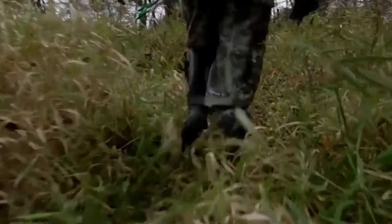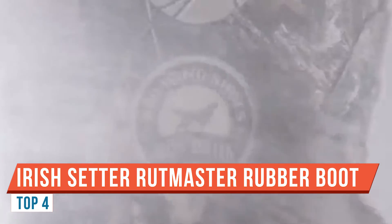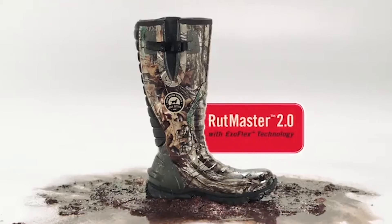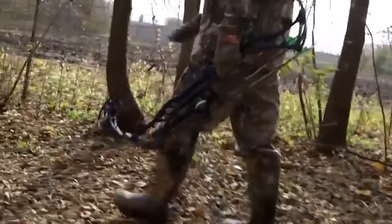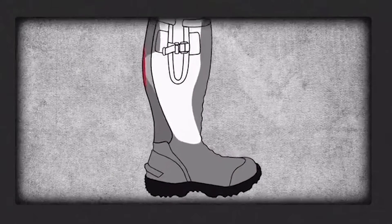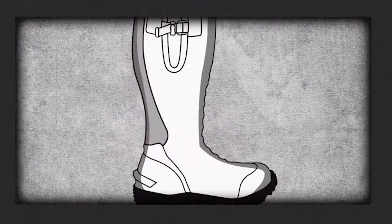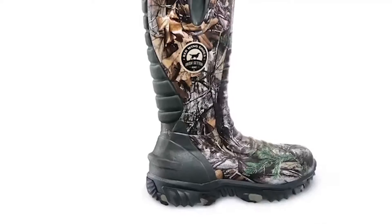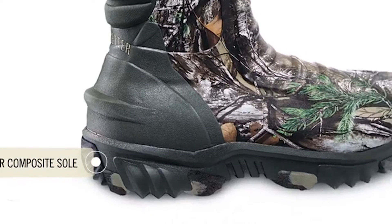Hey guys, Dave Chamberlain here. Today I want to share with you the Irish Setter Mudtrek hunting boots. Super excited about using these boots this year — I know they'll do a good job keeping my feet warm. These boots are a versatile pull-on style boot with two distinct fits and five insulation choices. I'll pull the camera in close and go over the features and details that make these boots great. This is model 4854.